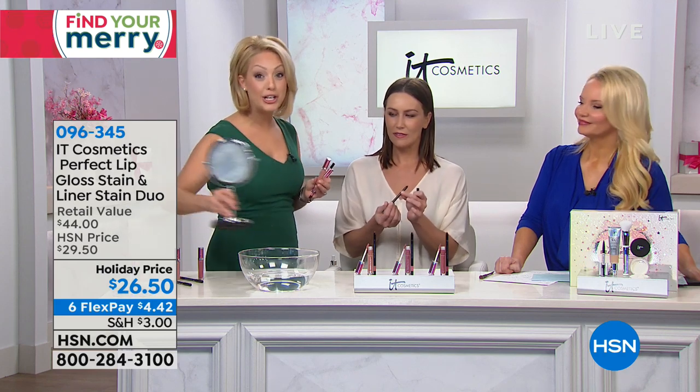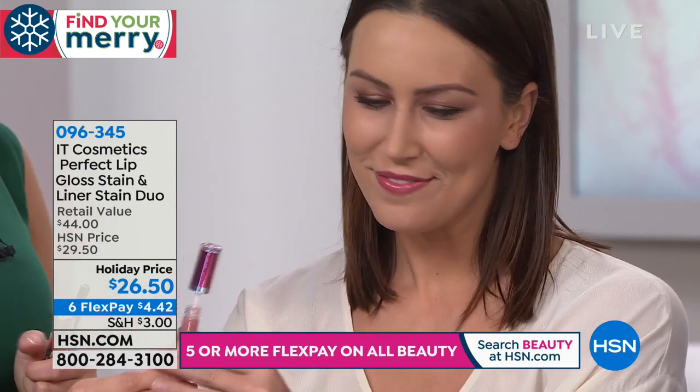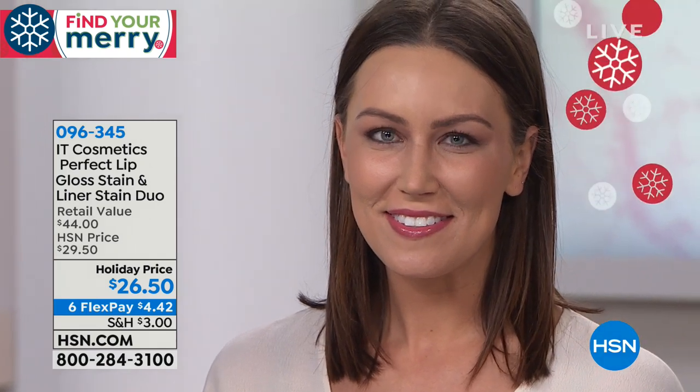Here's the lip liner stain in the shade Blushing Nude — it's not a brown nude, not a nude that looks like concealer on your lips. It's the perfect flush of pink and nude, all in one beautiful pencil. Use it to overdraw your lips if they're looking a little deflated, to even out your lips, or to give yourself a fuller-looking pout. Then you're going to go in and use that Vitality Lip Flush Gloss Stain. She's in the nude — the Naturally Flushed Nude Lip Gloss Stain — and it comes with the Blushing Nude Waterproof Lip Liner Stain.